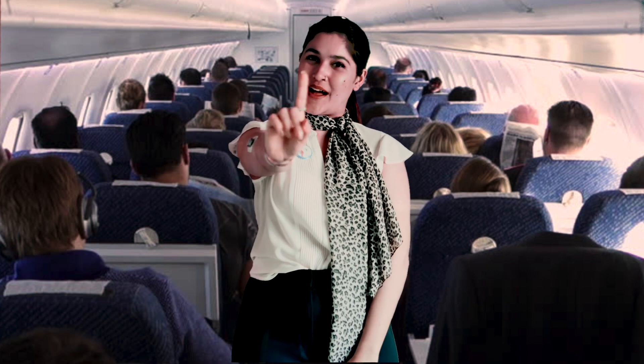And as always, be type one of a kind. Happy travels, everyone!